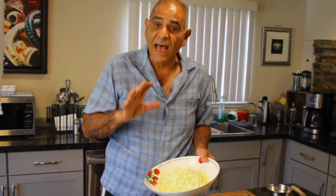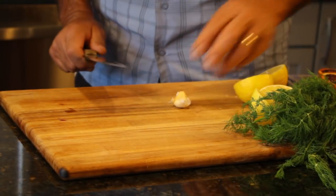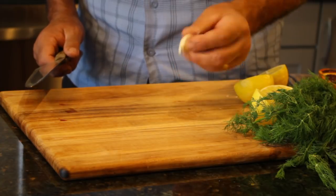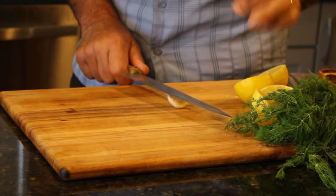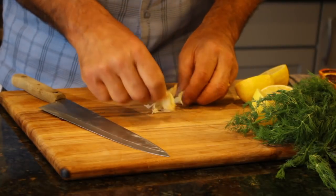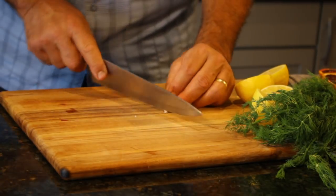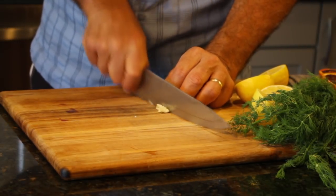Let's start working on this cabbage salad dressing and then we'll move over to our fish. The first thing we're going to do is smash up a nice big fat garlic clove — actually, it was two garlic cloves. We'll mince this — in other words, cut it up as fine as we can.